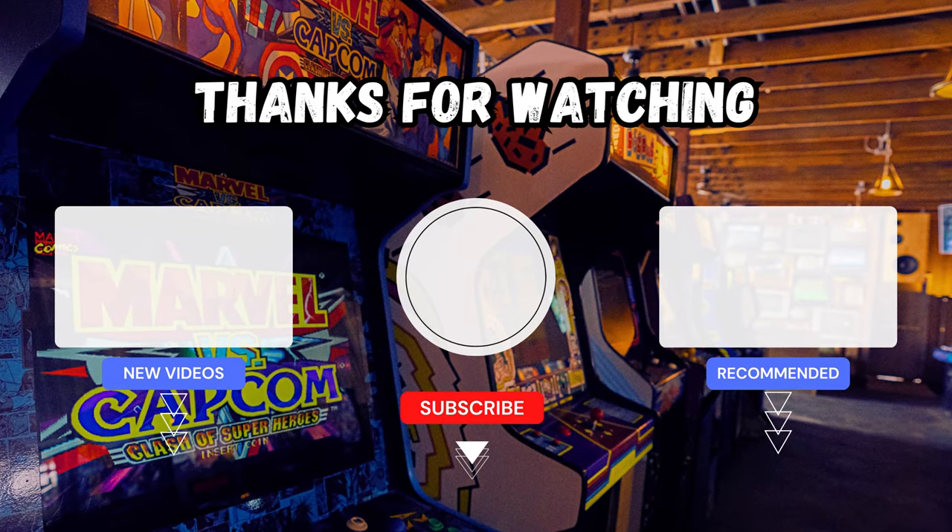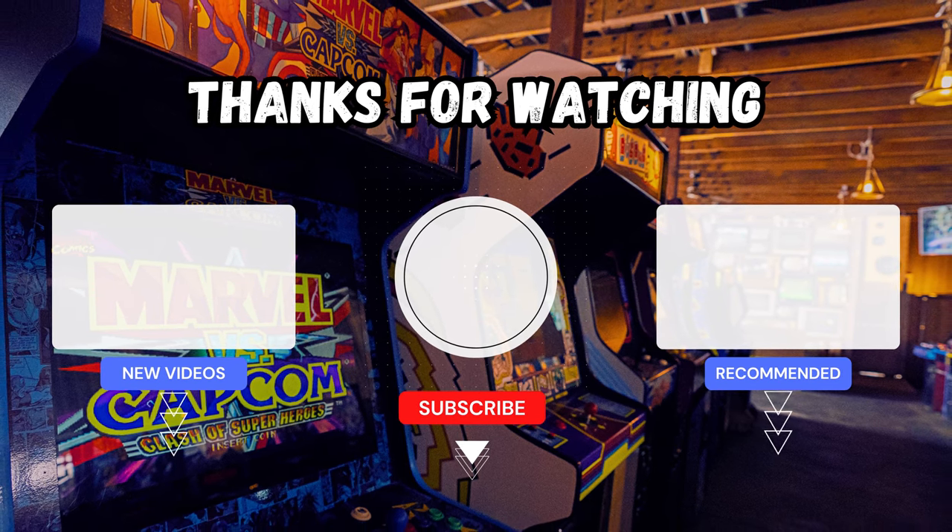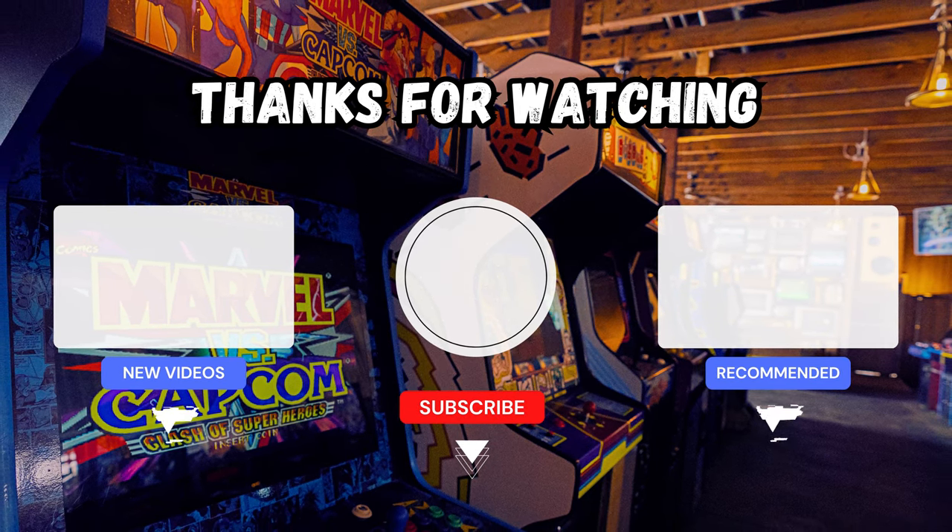Hey, it's me, John Luke. If you want to stick around, we have many other videos on our channel — please have a gander.